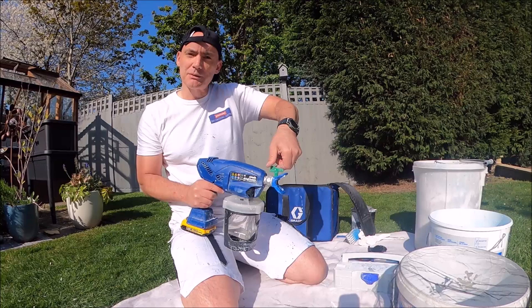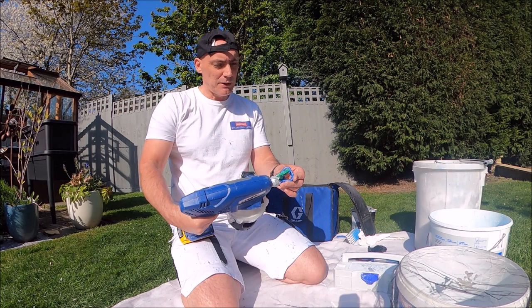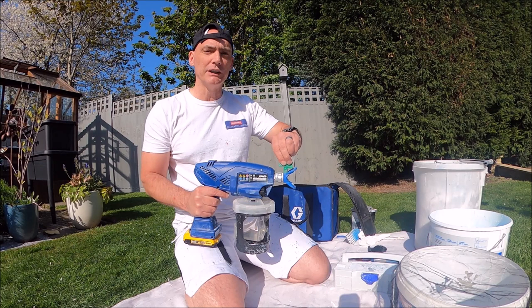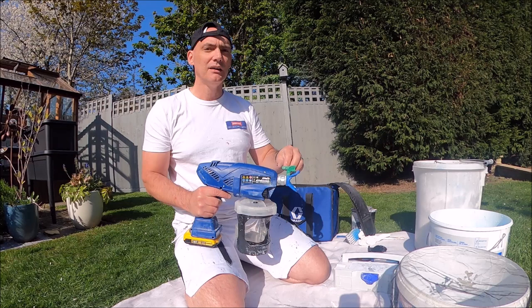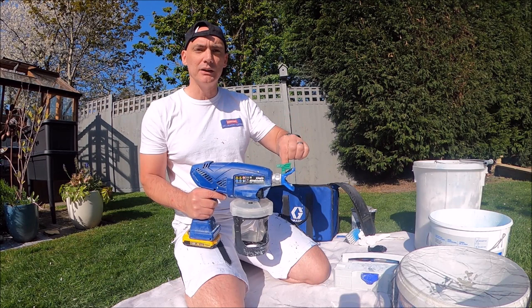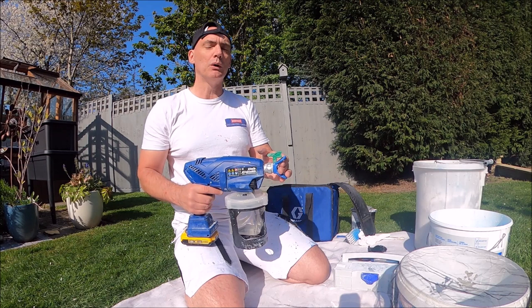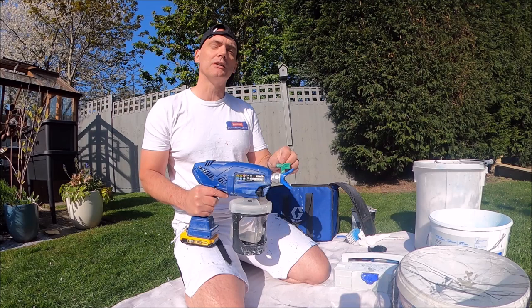We've got an FFLP tip in position — that stands for Fine Finish Low Pressure — which is very important to have in this sprayer. It's a 210 tip. For anybody that doesn't know about tip sizes: the first number doubled gives you the fan width, so a 210 is a four-inch fan. The second number (10) is the size of the orifice that lets the paint out. The next size up would be a 212, the one below is a 208. So the fan on this is going to be four inches, which is all I need for the fence panel areas.